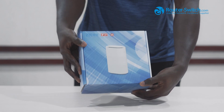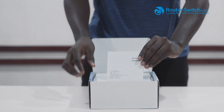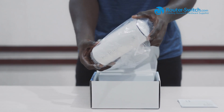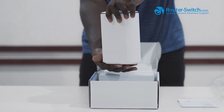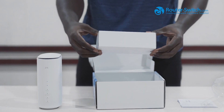Here is the box. First off we have the manual, and we have the device. We have the power cable.